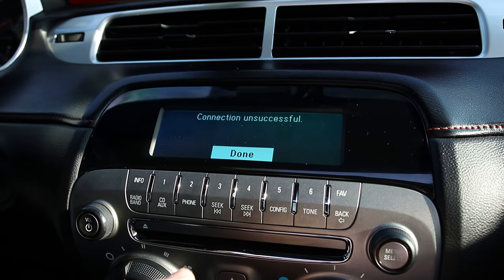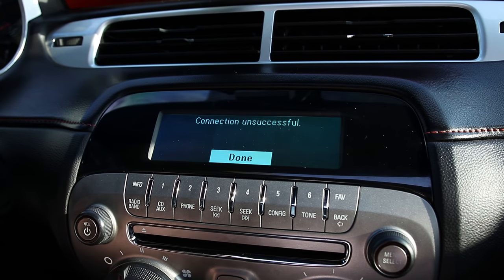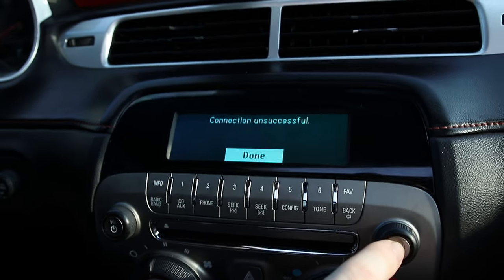Connection unsuccessful. I'm actually recording the audio for this video on my phone — I believe that's messing up the connection here because I put it in airplane mode. However, this is where you would connect it.